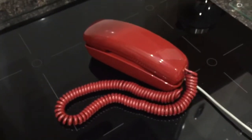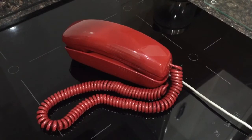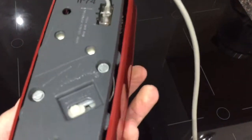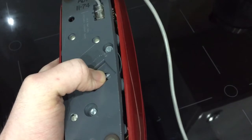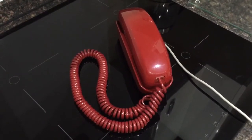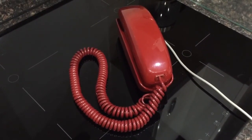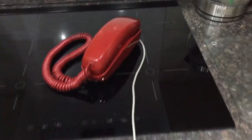I'll ring it for you so you can hear the ringer. There you go.